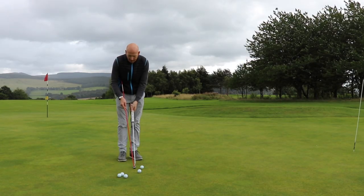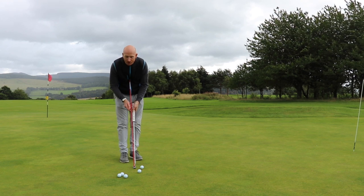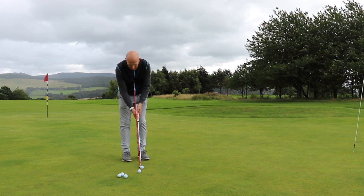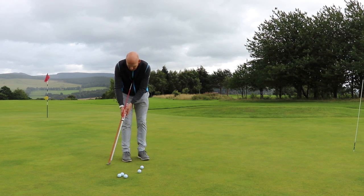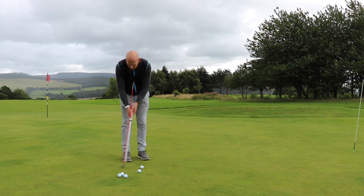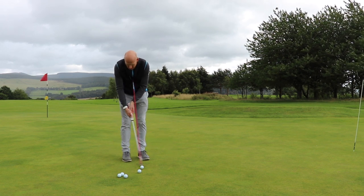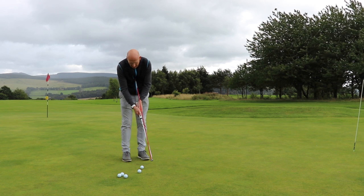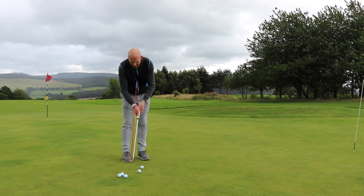I don't know why they got rid of the belly putter — a lot of guys on tour used to practice with the belly putter and then putt with the conventional putter. This drill just keeps structure between the hands, arms, and shoulders. You can really feel how the shoulders rock. It's definitely an upper body motion.